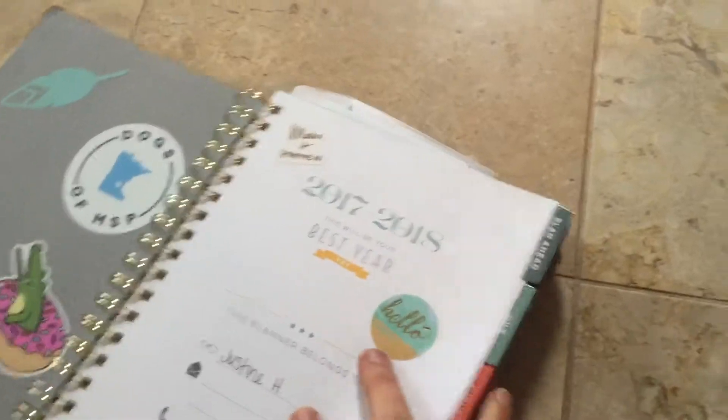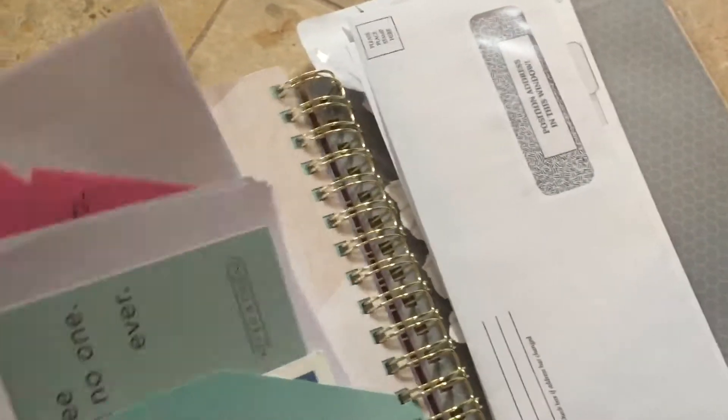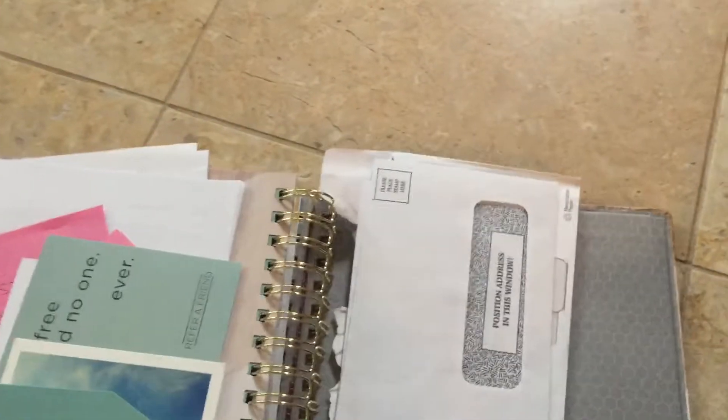How I utilize my PowerSheets the best is I always keep them in the back. So I keep my PowerSheets in a folder in the back — here it is.